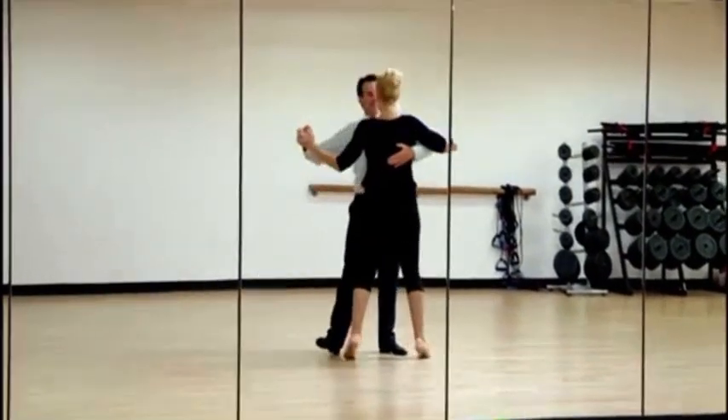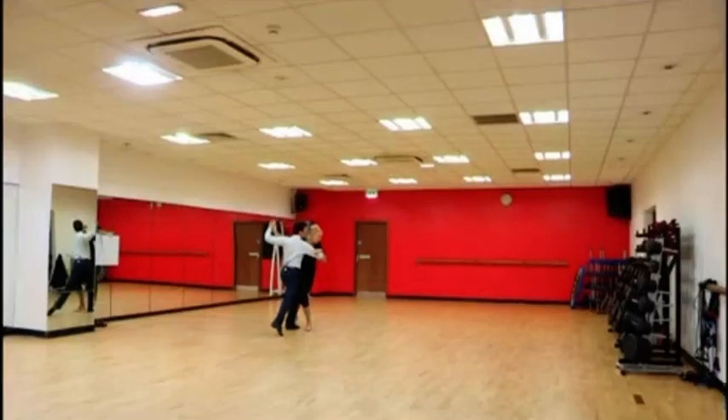No, wait, wait. What are you doing? The step. It's a very, very difficult dance to do technically well.